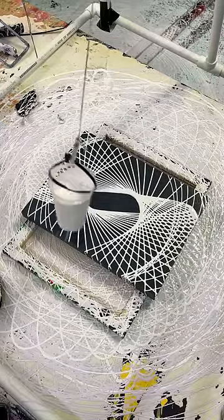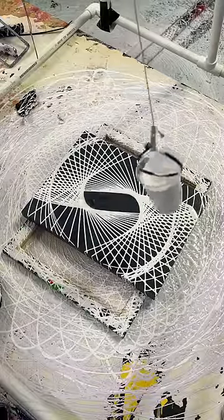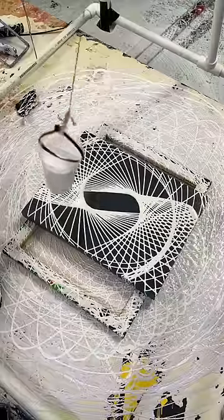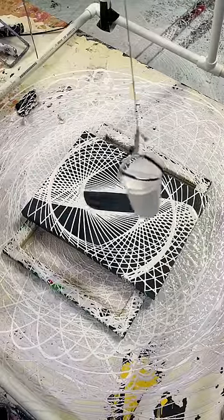Just want to kind of frame the outside. Alright, beautiful — got the full circle. Three, two, and one.